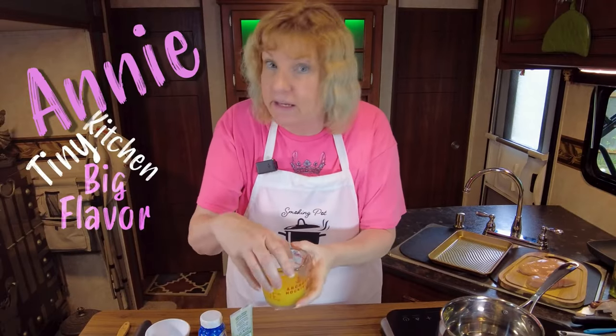Welcome back to the Okie Smokin' Channel. Today I'm doing a collaboration I'm excited about, with the Annie Smokin' Pot. Annie over at Annie Smokin' Pot is doing this. I, of course, am Annie, and this is my tiny kitchen.